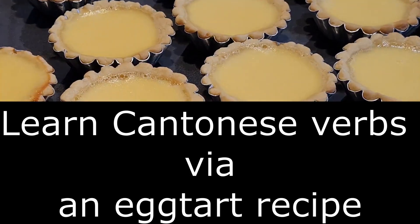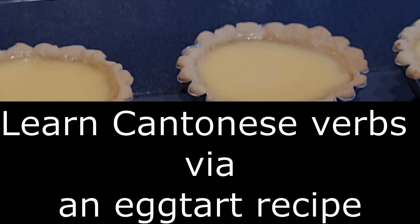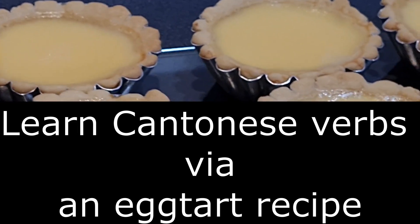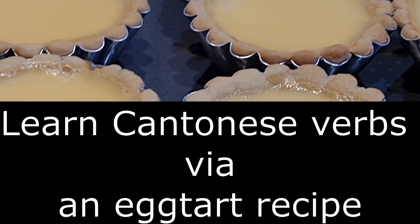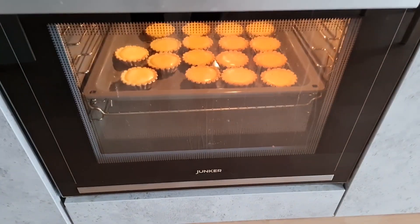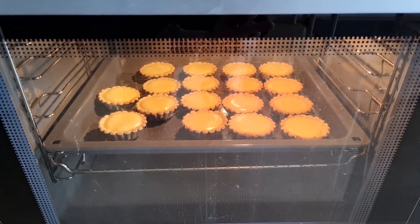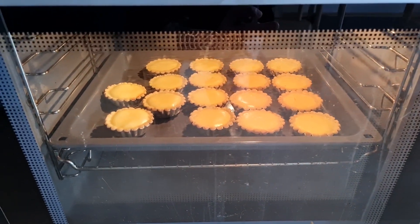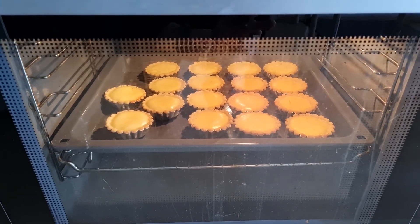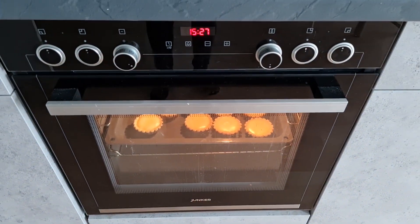Hello everyone! If you like baking or you want to learn more about Cantonese vocabulary, don't miss out this tutorial. We are going to show you 8 Cantonese phrases you need to learn in baking. No matter you are going to learn a recipe from a Cantonese video or from your Cantonese friend, once you know these words, you'll understand what is said and follow the steps through. So let's start.